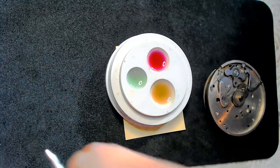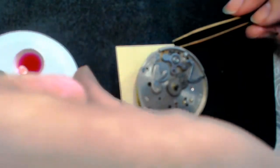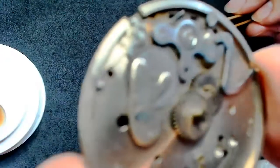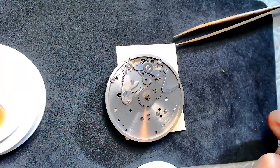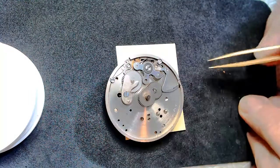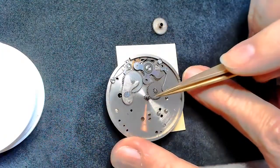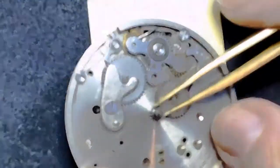Looking at this keyless mechanism: for the thick, thin, and thinner oils I showed you — if I take the hour wheel out, I have the cannon pinion right here. I do not oil the cannon pinion. The cannon pinion is friction-fit onto the center wheel.